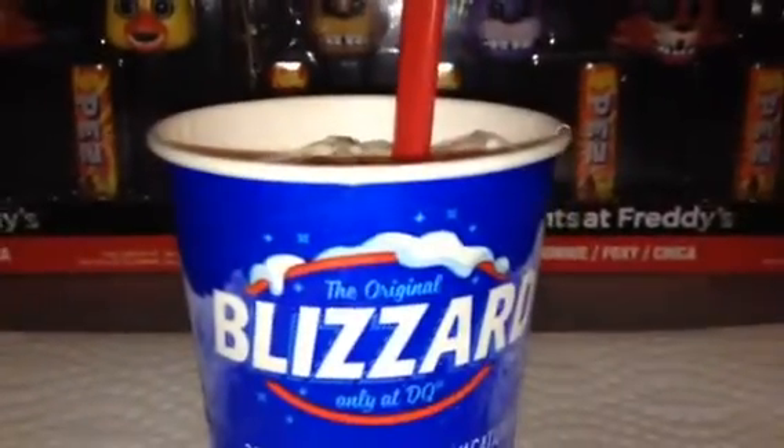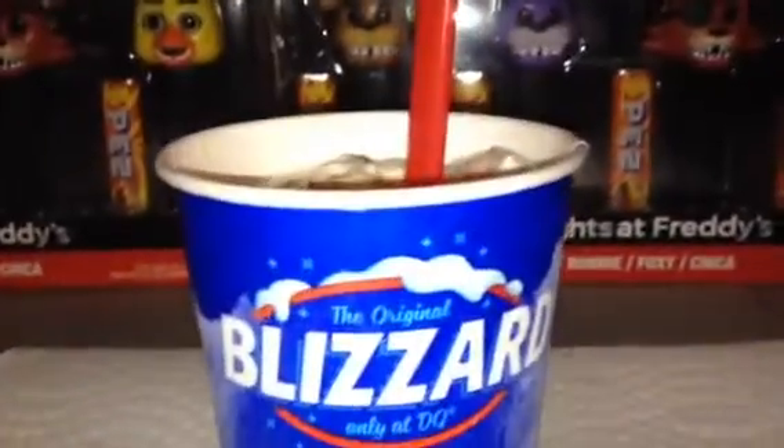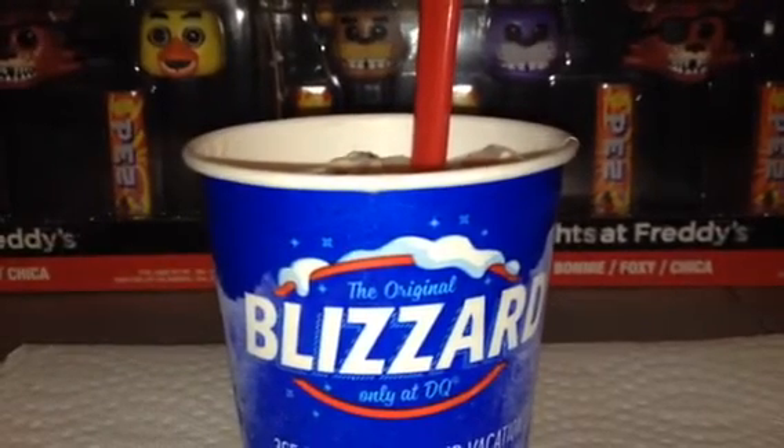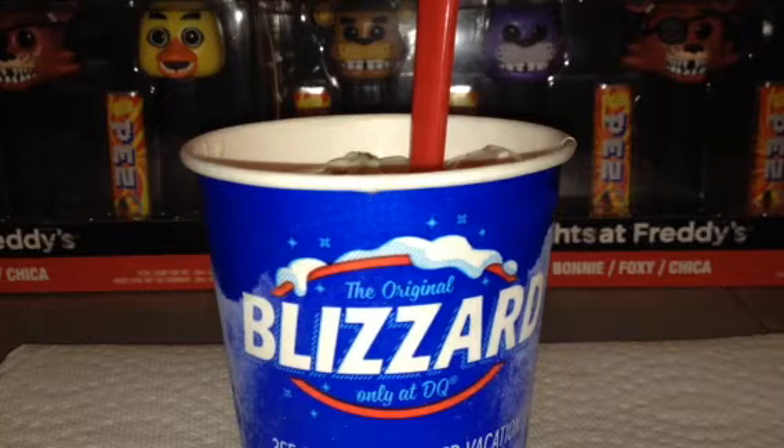Thank you for watching this video and feel free to subscribe to the channel for more videos — that will help me out a lot. What do you think about this Butterfinger Blizzard? Let me know in the comments below. I think it's really yummy — tastes like crunchy peanut butter and chocolate, made out of Butterfinger candy bars. Thank you for watching, and give a big thumbs up if you enjoyed this video. That will help me out a lot, and I'll do the best I can to make more videos than ever before. Thanks for watching, bye for now.